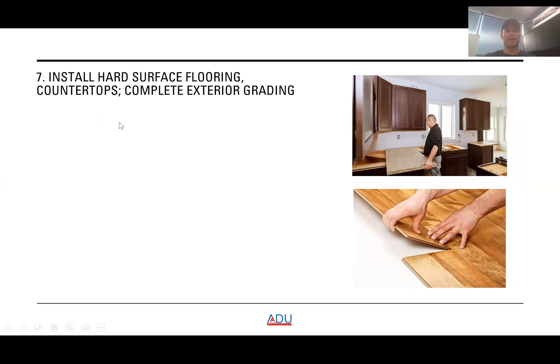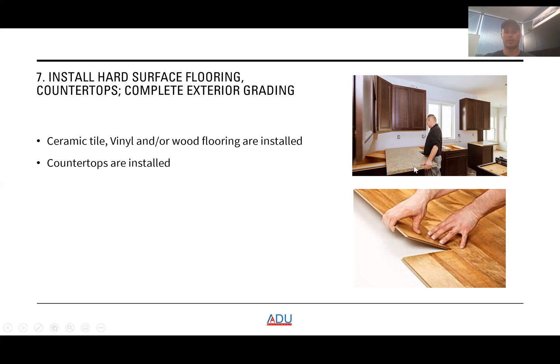The next step is to install hard-surface flooring, countertops, and complete exterior grading. Common flooring types for ADUs include vinyl — probably the most common — as well as ceramic tile and wood flooring. Countertops are also installed at this stage, as you can see in the pictures.